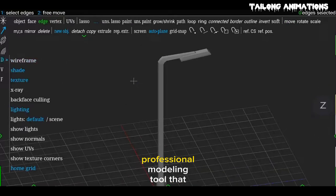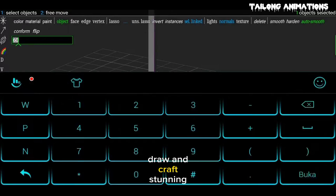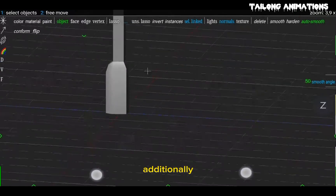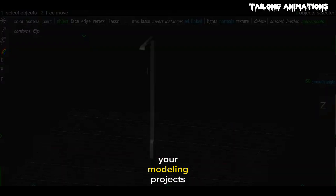Spacedraw is a mobile-friendly professional modeling tool that empowers users to view, draw, and craft stunning models. It seamlessly toggles between wireframe, shading, textures, and lighting options. Additionally, the app supports both perspective and orthographic views for your modeling projects.